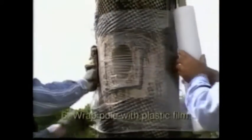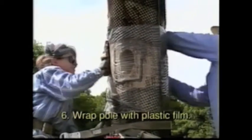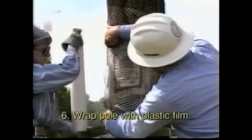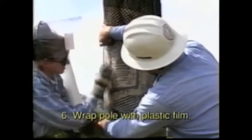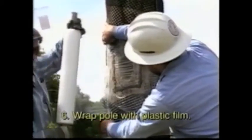Step 6: Wrap the pole with plastic film. Starting at the top of the cavity, wrap the pole several times with plastic film three inches above the cavity and two inches below the caulk line. Press the plastic film into the caulk line to seal and prevent material from running out the cracks.